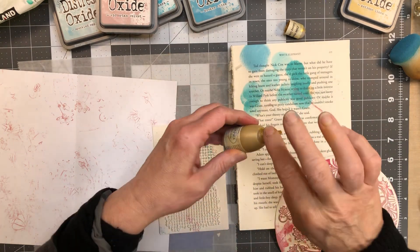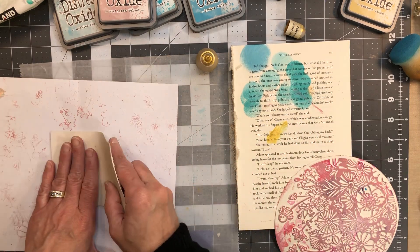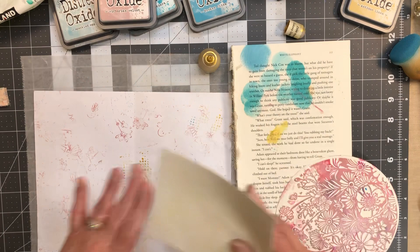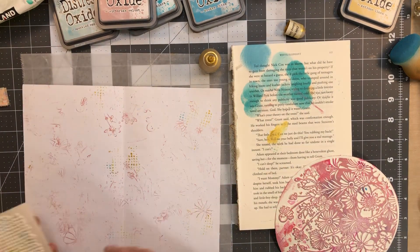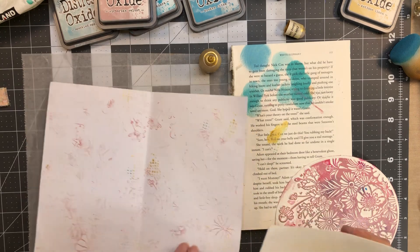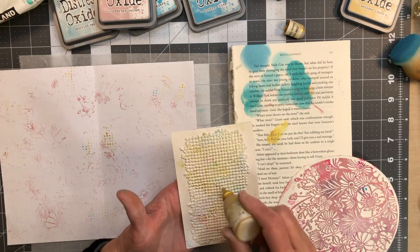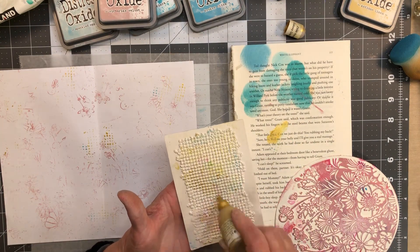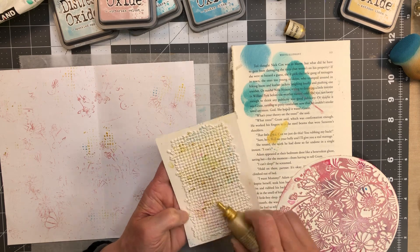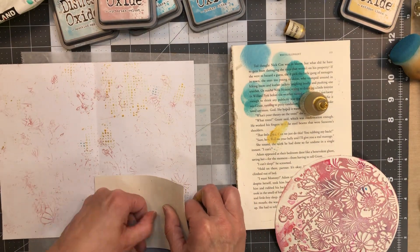I don't want to waste any of this. Hopefully this transfer is good — oh yeah, there we go. Okay, probably better if I put it on something else. Well, if I just put it directly on here and smeared it around — I just don't want the dauber to soak all my ink up. Well, did that work? Yes! Yay, yay us.